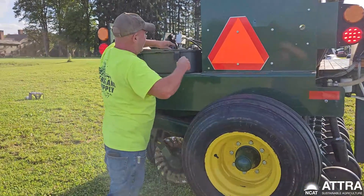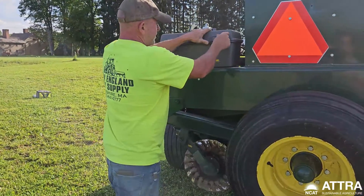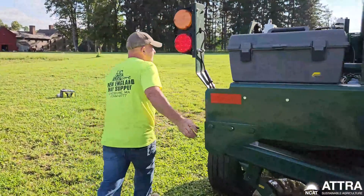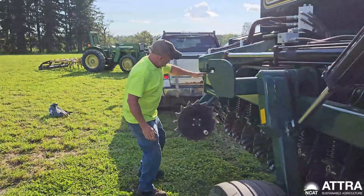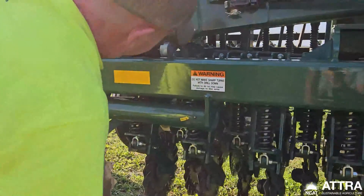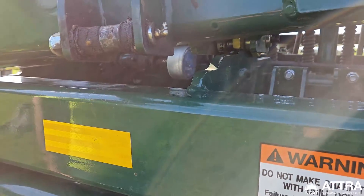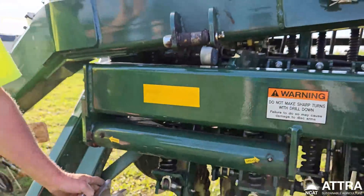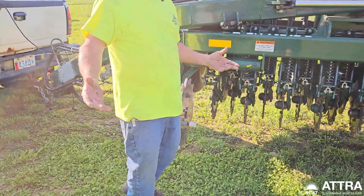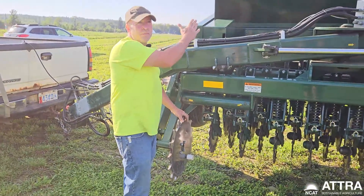Once the machine is opened up there's an acre counter that's very accurate, driven by a wheel on the machine. If you want to put down, say, 10 pounds of timothy to the acre, you go to that box and set it to 10 pounds per acre.